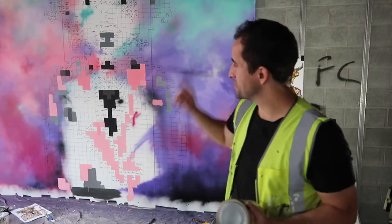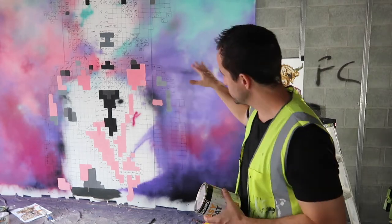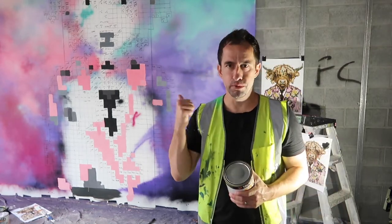It's now day four working on this massive mural. I've got some brown paint and I'm going to start mapping out the pixels and the main feature — the bull behind it.